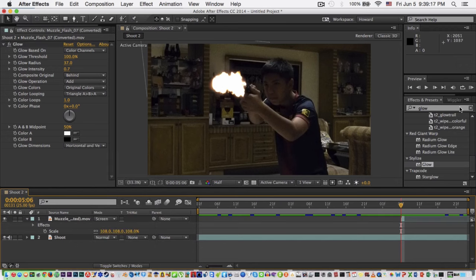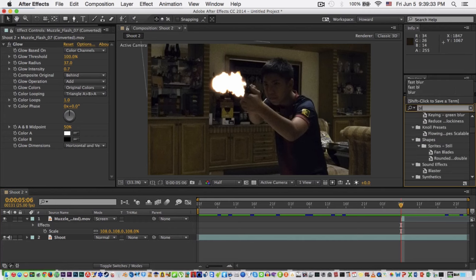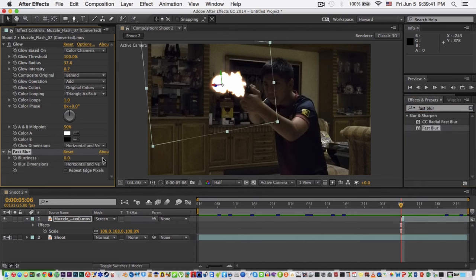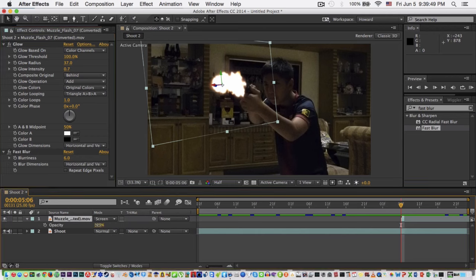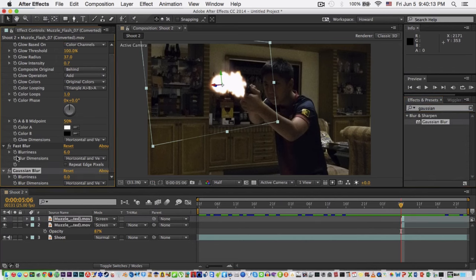Now let me show you how to add a big glow. This flare is too sharp, so put some blur on it — use Fast Blur if it's too sharp, but if it's not then you're okay. To make a big glow, the light around it: duplicate your muzzle flash with Control+D or Command+D. Now go to Gaussian Blur, drag it to your muzzle flash, and delete the Fast Blur.